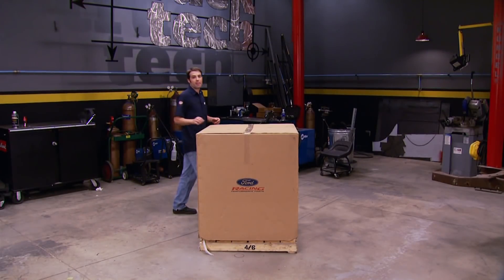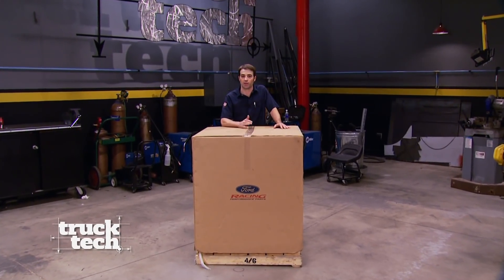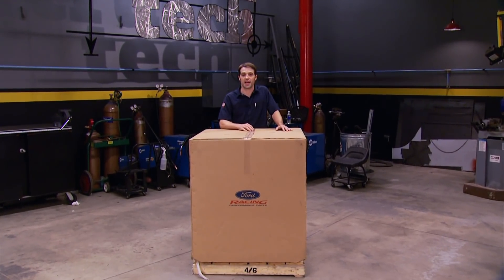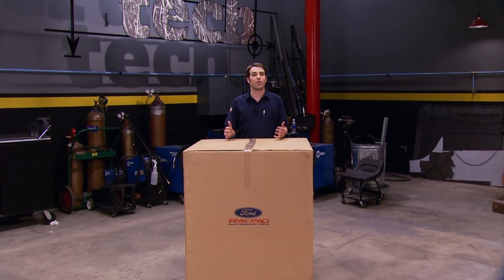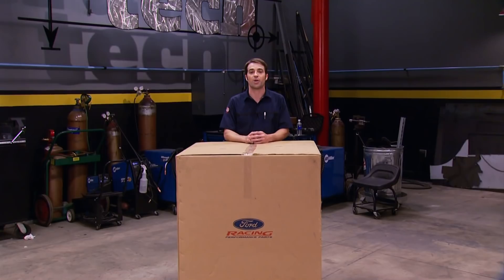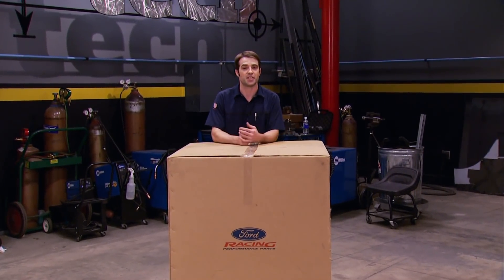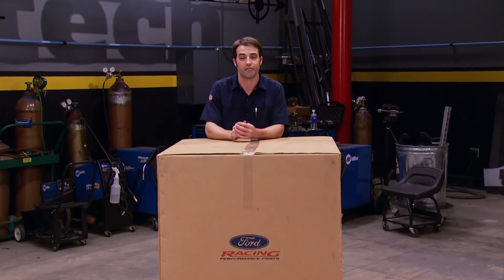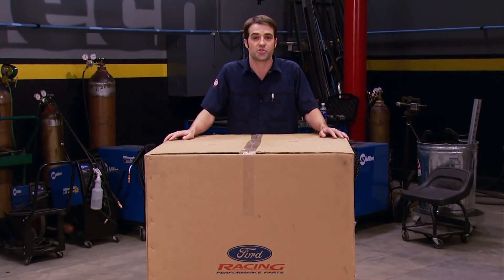Welcome back to Truck Tech. With the chassis of our 55 F100 coming along nicely, it's time to pay attention to the drivetrain. We knew right away we wanted to keep Ford power underneath our Ford hood. We kicked around ideas like a vintage hot-rodded flathead, a new dual overhead cam Coyote 5-liter, a stroked pushrod V8, or something with a supercharger strapped to the top of it.